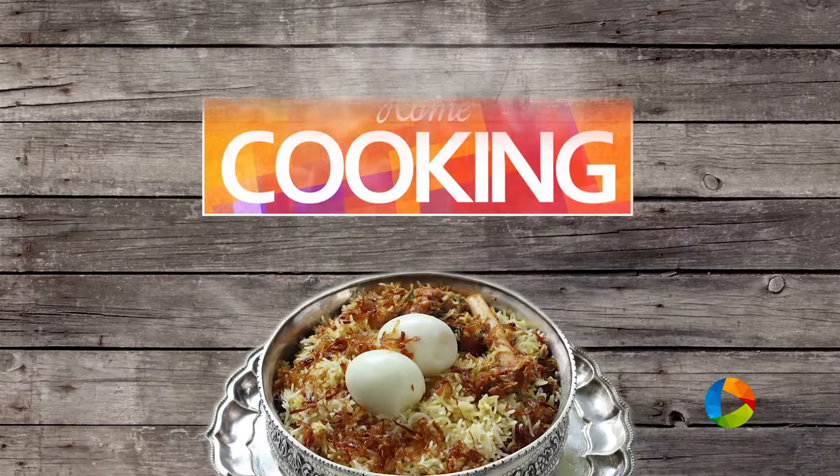Hello viewers, welcome to Home Cooking with me, Hema Subramanian. Today's recipe is a very special recipe — it's a Biryani recipe. I'm sure you would have seen all my other Biryanis: the Mutton Biryani, Chicken Biryani, Prawn Biryani, Egg Biryani, Soya Biryani, Vegetable Biryani. Today I'm going to make Fish Biryani. Are you ready? Let's get started.